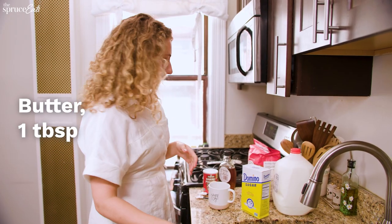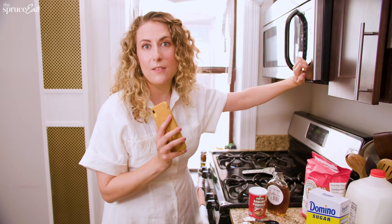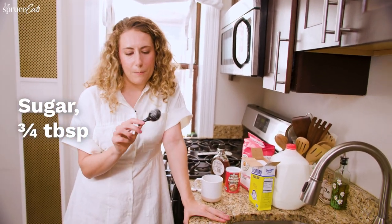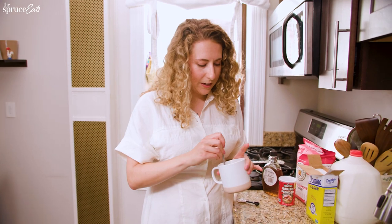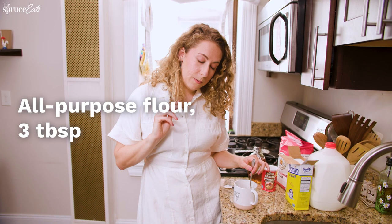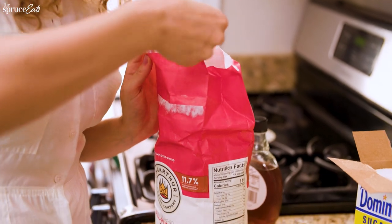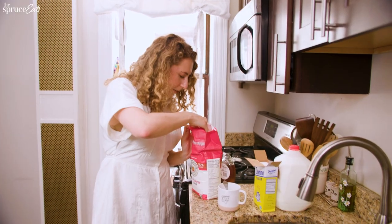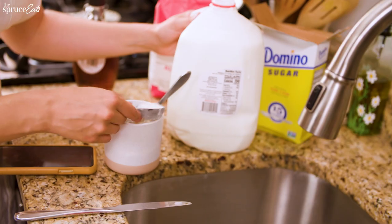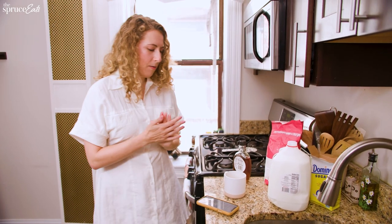Melt the butter in the mug. I have 40,000 mugs but I use the same two mugs all the time. It's supposed to be three-fourths of a tablespoon of sugar, but we're just using one. Mixing that together - I don't like mixing things in a mug. A bowl is easier because you have more space. Three tablespoons of all-purpose flour and baking powder, which is a fourth of a teaspoon. I think it looks like pancake batter. I'm wondering how much it's going to puff up. Microwave for one minute.